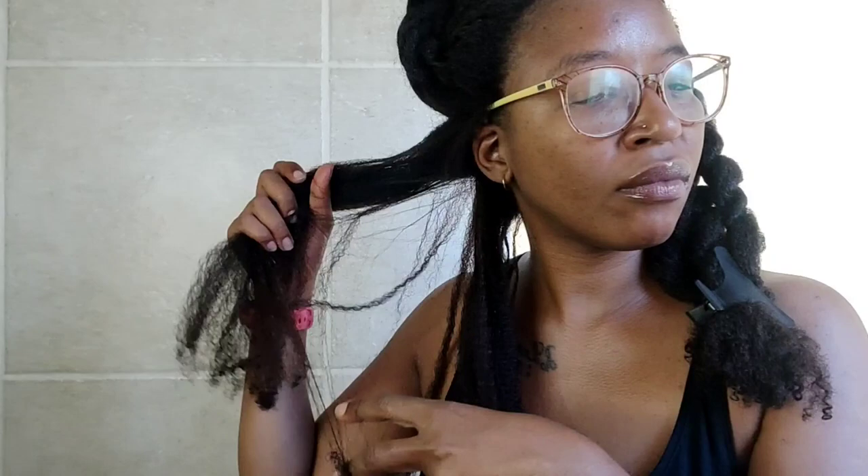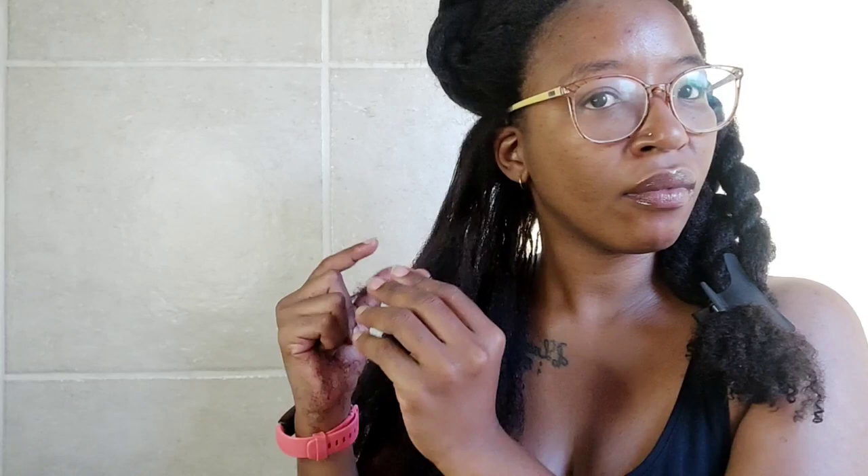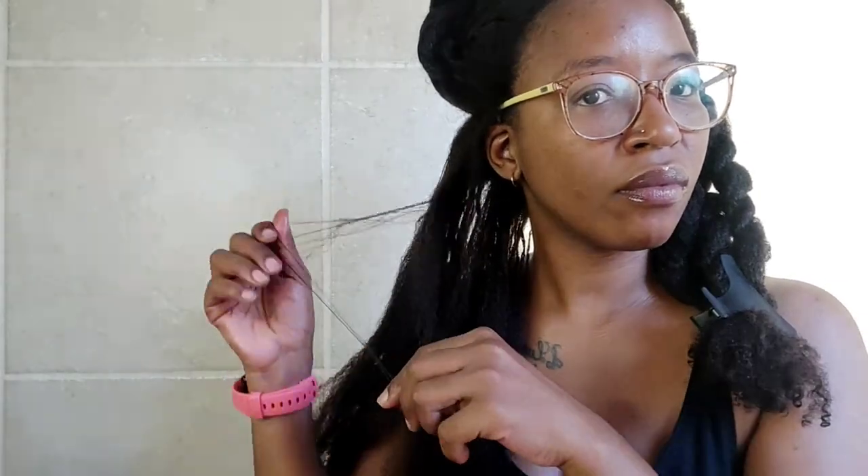The first thing I do is finger detangle. I separate the hairs and remove as many of the big knots as possible using my fingers, and I remove as much shed hair as possible. If I come across a knot, I will isolate it and slowly but surely remove the hairs from the knot strand by strand — and usually the knot just comes apart.